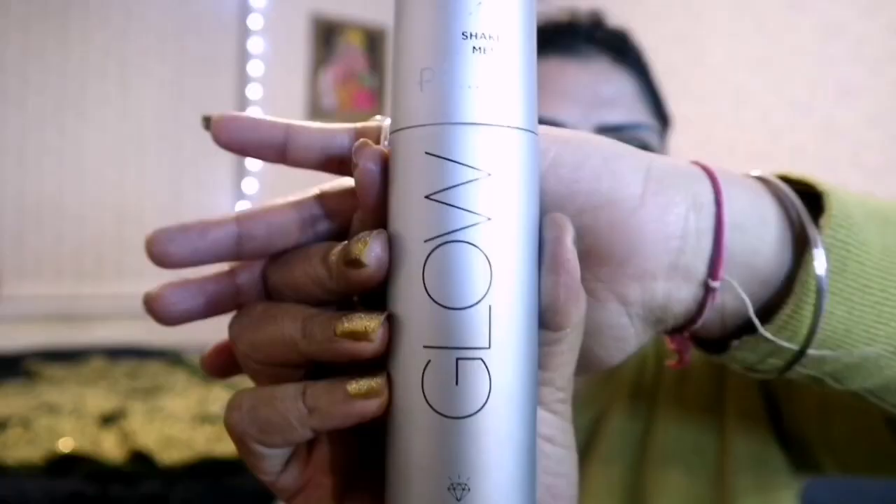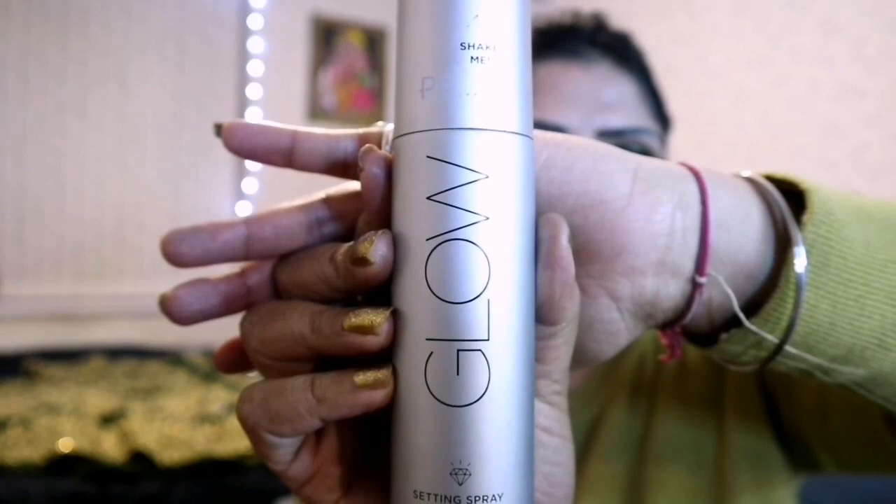To lock the entire makeup, I am applying Satin Spray from PS Glow. Before applying, shake it properly. I use it on a regular basis so it's my favorite one.